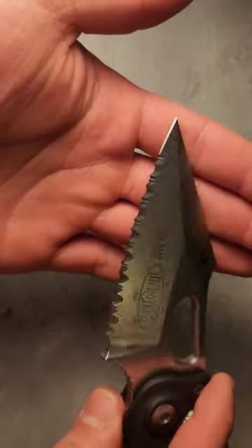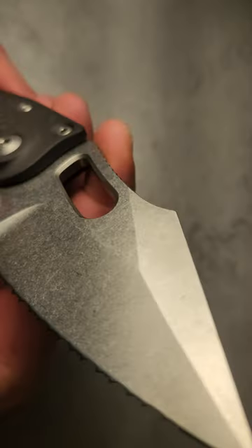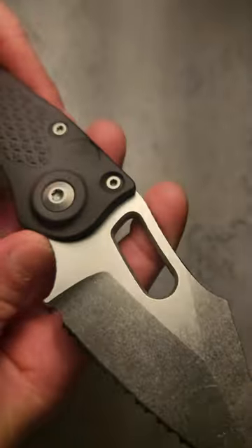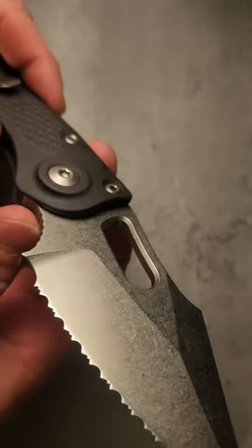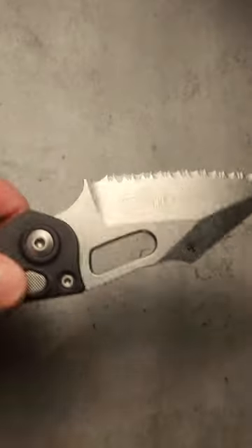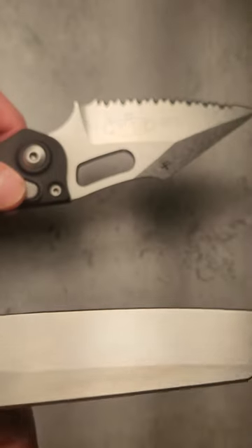M390 is basically the same as CPM-20CV and CTS-204P from Carpenter — same thing, super close compositions. So the blade right now has just the regular stonewash finish, and this is a really cool wash that Microtech has done. I really like their stonewash.